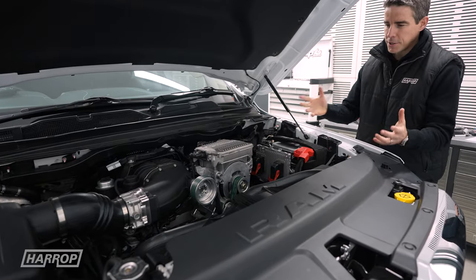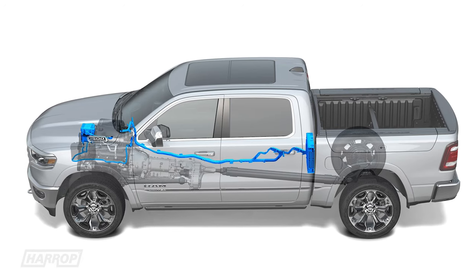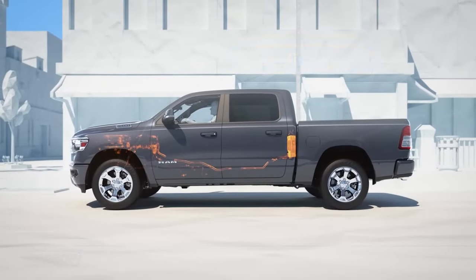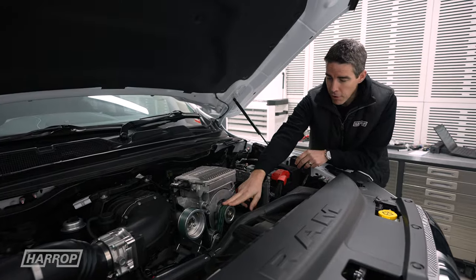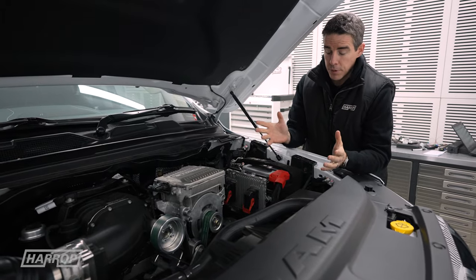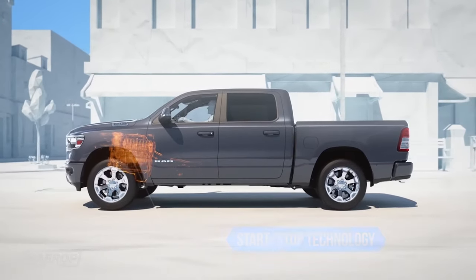Taking a look at the engine bay, there are some obvious differences. The e-torque module is an electric motor that has a battery system inside the cab that's insulated — it's 48 volts. Impressively, it regenerates on braking but then provides a mild increase in power and torque for driving conditions. It runs a separate eight-rib drive belt with two tensioners, and it's this drive system that we're running the supercharger off. The start-stop feature is still active and instead of the starter motor, it's actually the e-torque module that does the start-stop of the engine in traffic conditions.